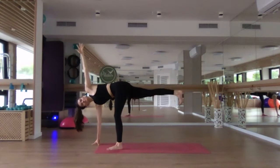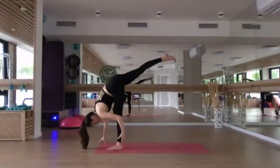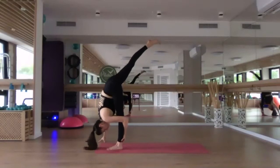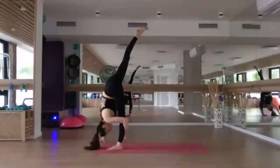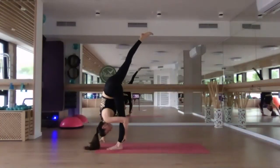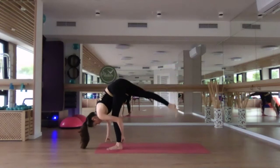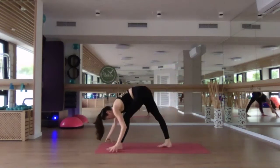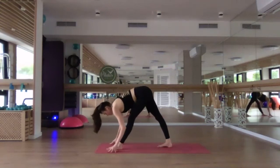Keep breathing. One more deep breath. Then lower the left hand down — coming into our standing split. Maybe the left hand is on the left ankle, helping you to draw the chest further down as you reach the right leg up towards the sky. One more breath. Slowly lower the right leg and bend the left knee to step the right foot halfway down your mat. Square hips forward. Inhale, find the halfway lift, and exhale, fold over that left leg.